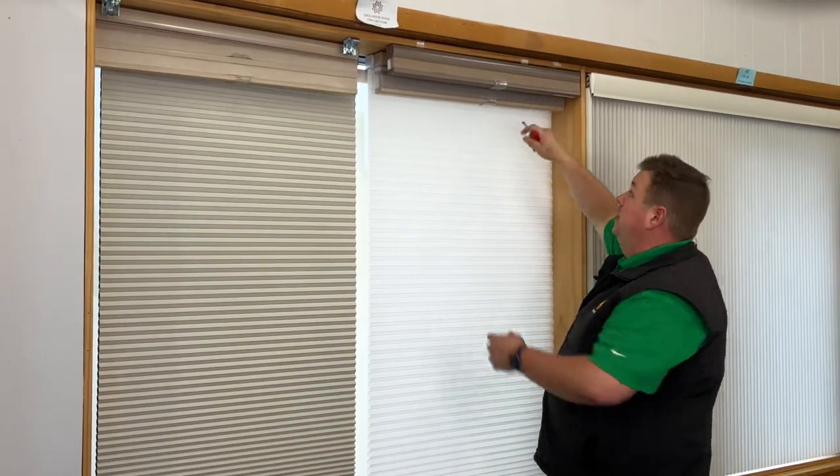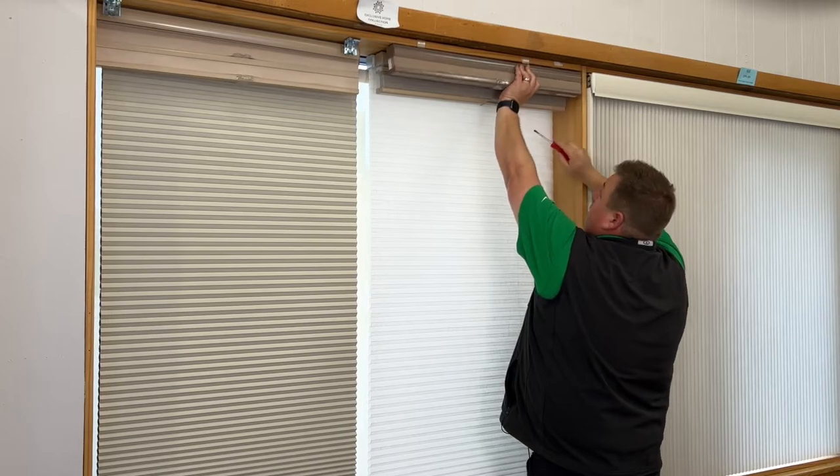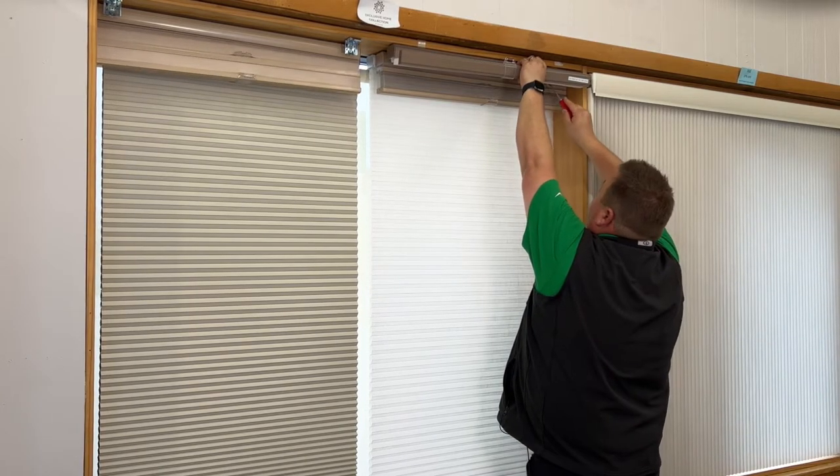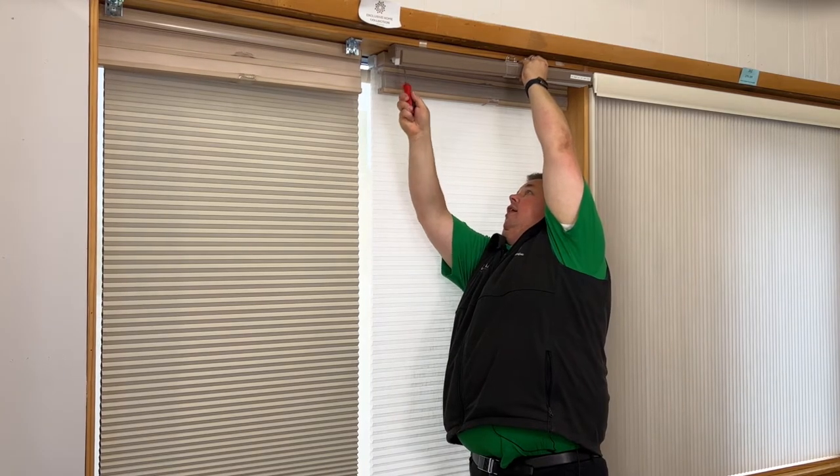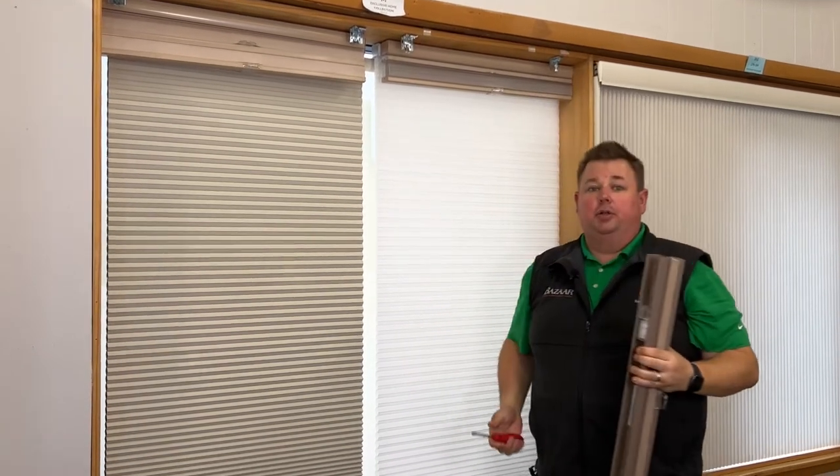For a standard shade without the top down bottom up, all I'll do is take the bottom of the fabric and pull it forward a little bit so I can see it easier, and again I'll pop it right out of the bracket and the shade will come down.